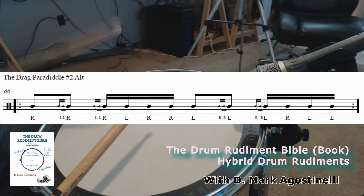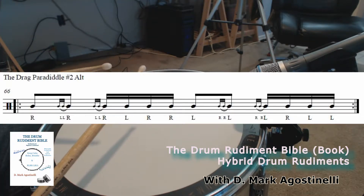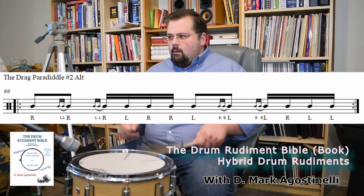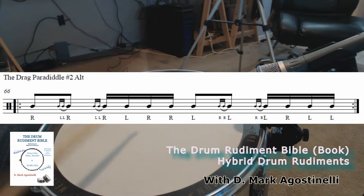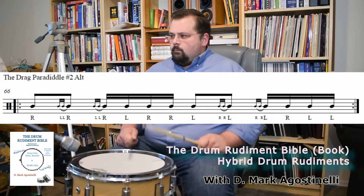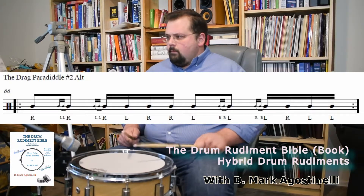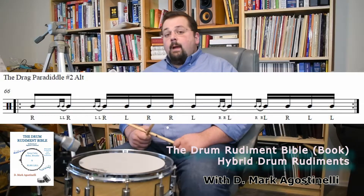I'm going to show it to you — that's the whole sequence, then you flip it. I'll do it again on the same side before flipping. Then you flip it, then you flip it. That is called the Drag Paradiddle Pound Two Alternating. It's a hybrid rudiment, not one of the standard 40.